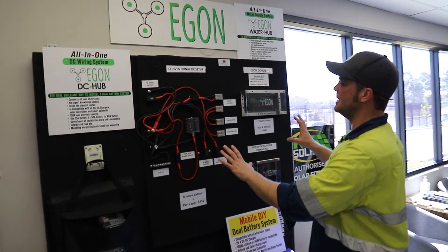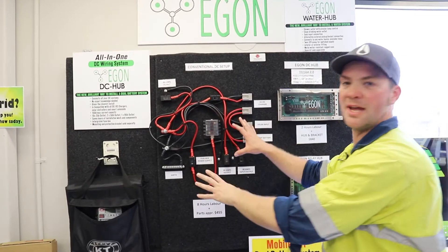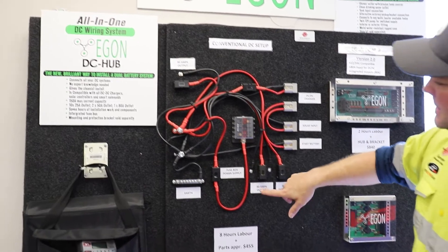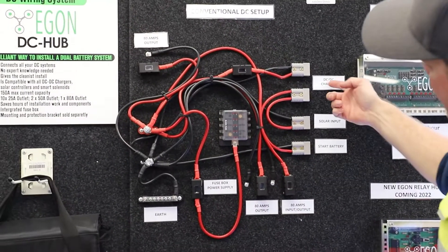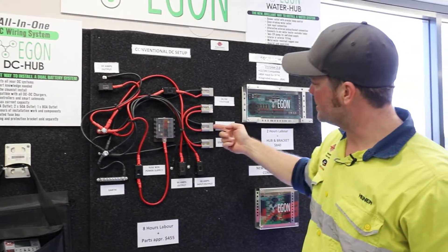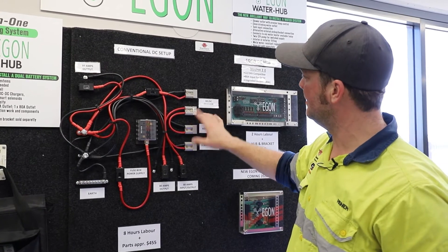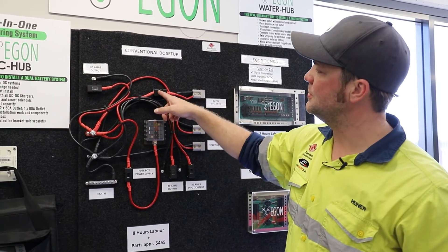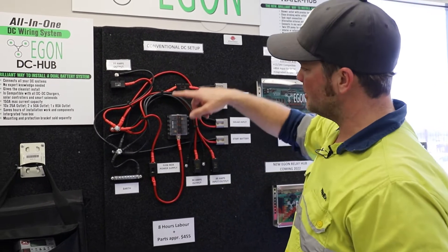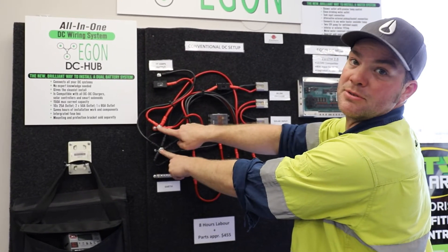Here you can see the differences between a conventional DC setup that we used to build all the time and the Eagan DC hub. For a conventional setup, you need your DC-DC charger connections, which are here — four cables. Then you need your solar input and start battery input, all connected together here. You need an output fuse from the DC-DC charger to your house battery, which is there.